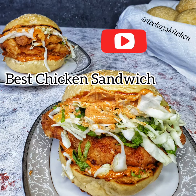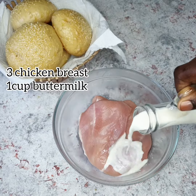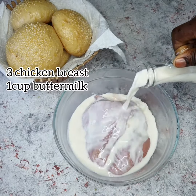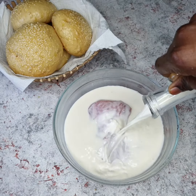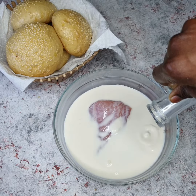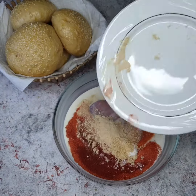Welcome back to my channel! Today we're going to be making this delicious chicken sandwich. I started by adding some buttermilk to some chicken breast — I'm using about three chicken breasts for this recipe. You do not want to skip this step; adding buttermilk to the chicken breast helps keep the chicken tenderized and soft.